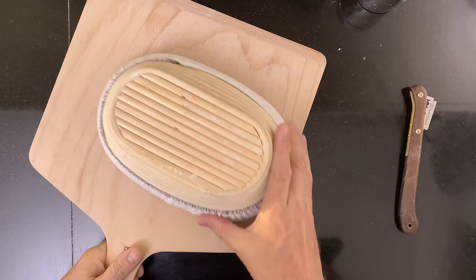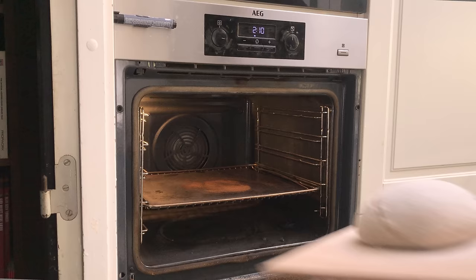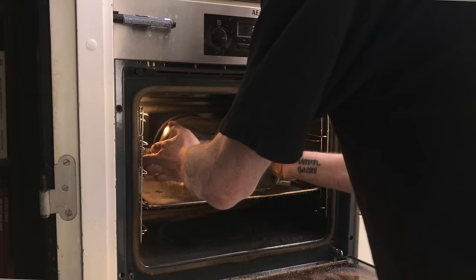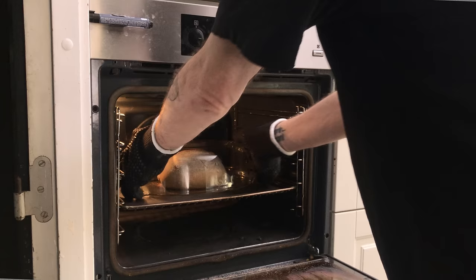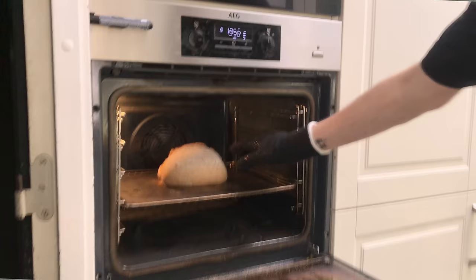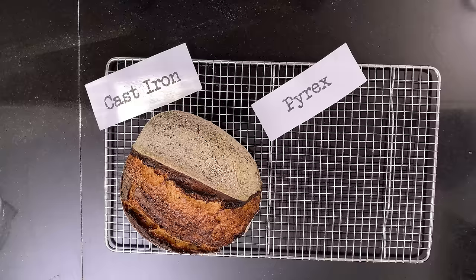Then the next dough will be baked under the Pyrex lid. I score it and then put it into the oven. After 20 minutes, I remove the Pyrex dish. Great oven spring too — I guess Pyrex rules too! And here it comes out of the oven.